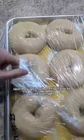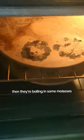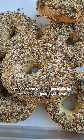Next, they go into the refrigerator to proof overnight, which gives them great flavor. Then they're boiling in some molasses, and then you'll preheat your oven, optionally add toppings, and bake for the most delicious bagels ever.